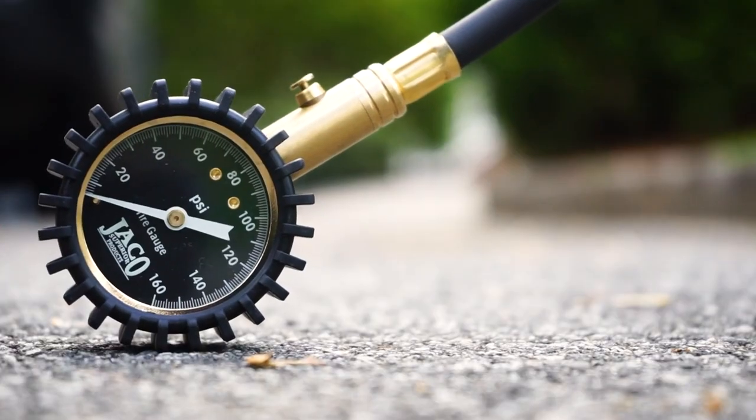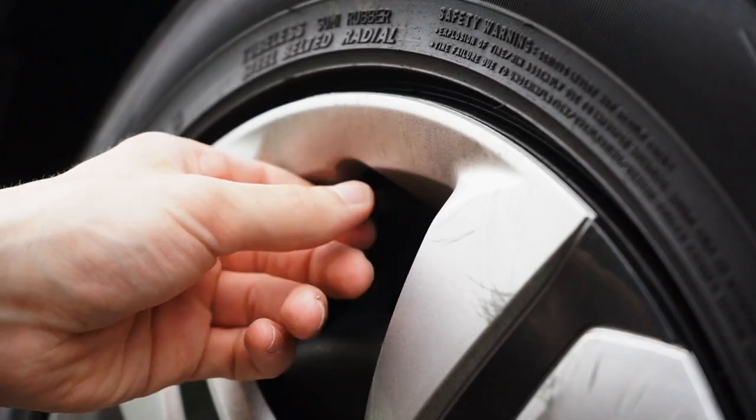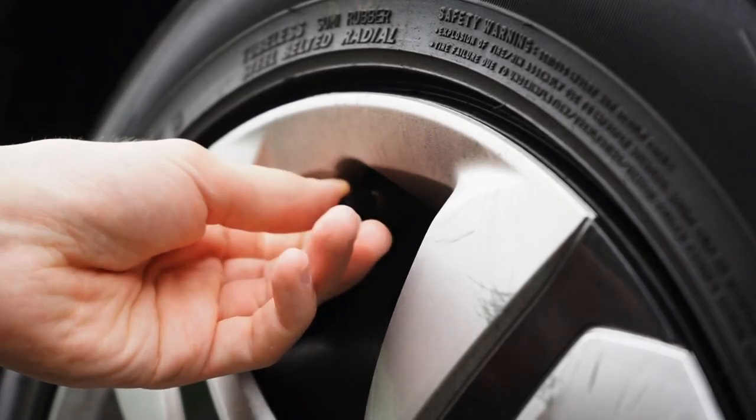This award-winning gauge is calibrated and certified accurate to ANSI grade B40.1 international accuracy standards of 2-3%, and fully equipped with premium features to make checking air pressure quick and easy.